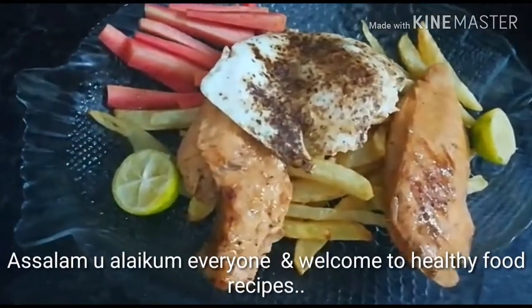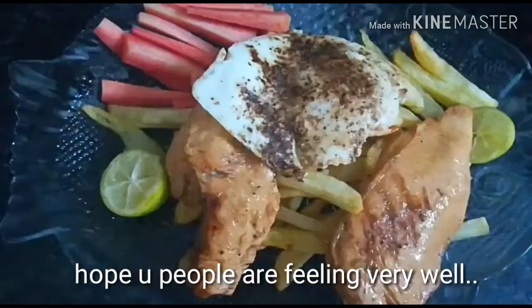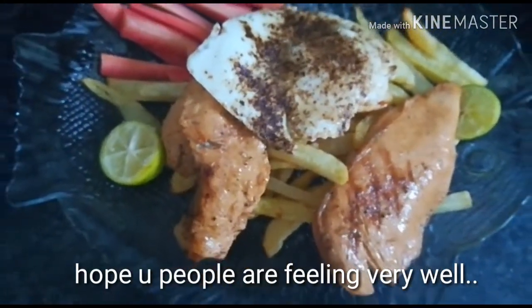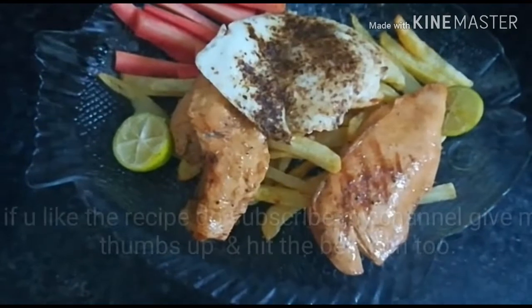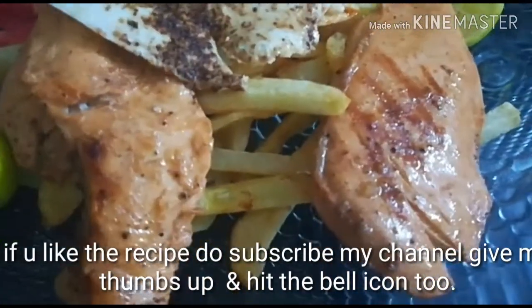Assalamu alaikum everyone and welcome to Healthy Food Recipes. I hope you are feeling very well. Today's recipe is very simple and delicious — that's chicken steak! If you like this video, please subscribe to my channel, give me a thumbs up, and hit the bell icon too.